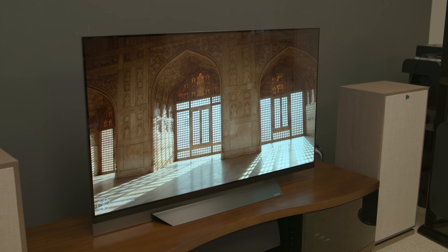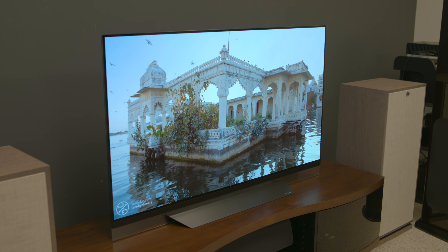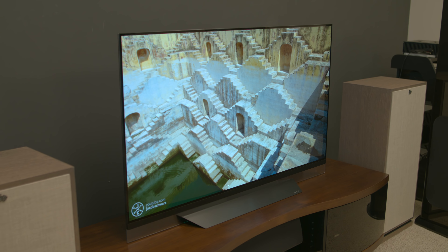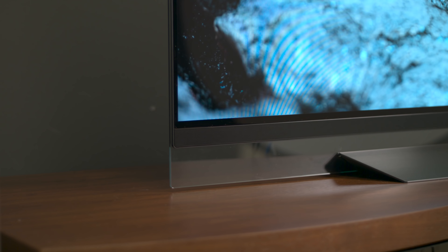A note on sound quality: the speaker is down along the bottom and it looks pretty thin, so you might be worried about getting thin sound. Anything but — this TV sounds big and robust. I believe it has some subwoofers hidden in the back. It sounds remarkably good for such a thin TV. You may be able to get away without a soundbar.